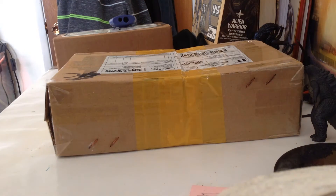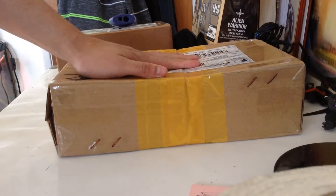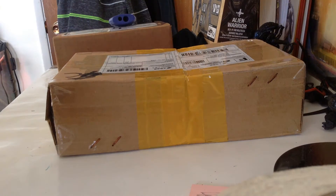Hey guys, BigBadGuy here for another video, and today's video is going to be an unboxing. It's been a while since I've done a true unboxing.